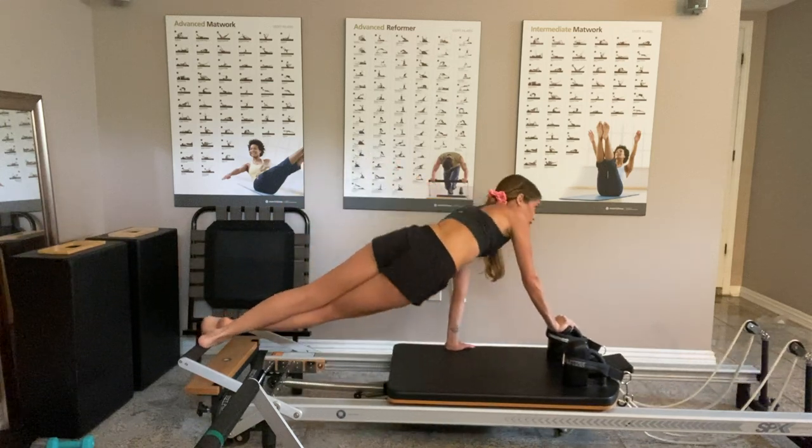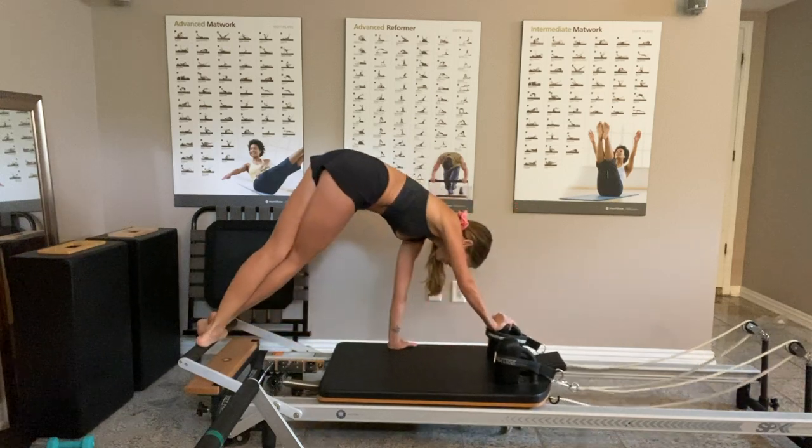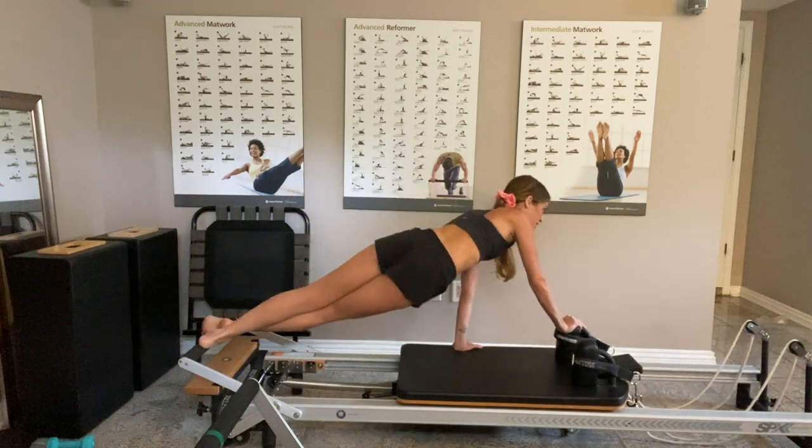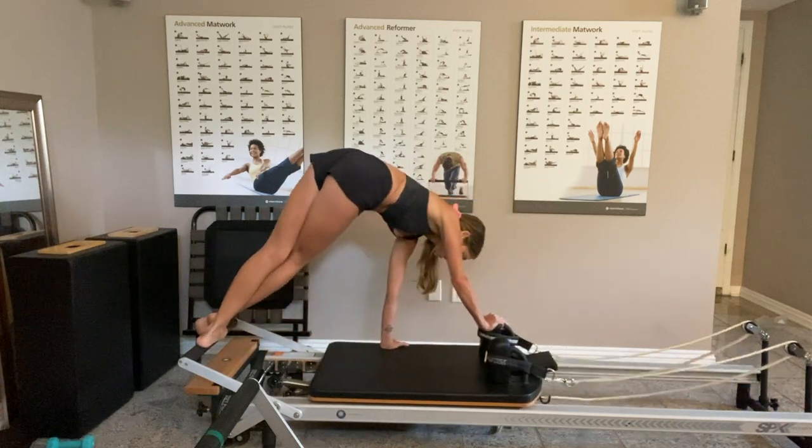I go down, look ahead, look back, and up. Last time: looking ahead, looking back, and back up.